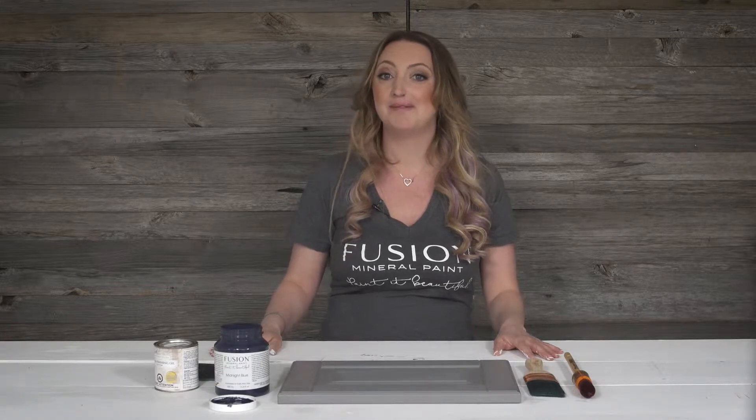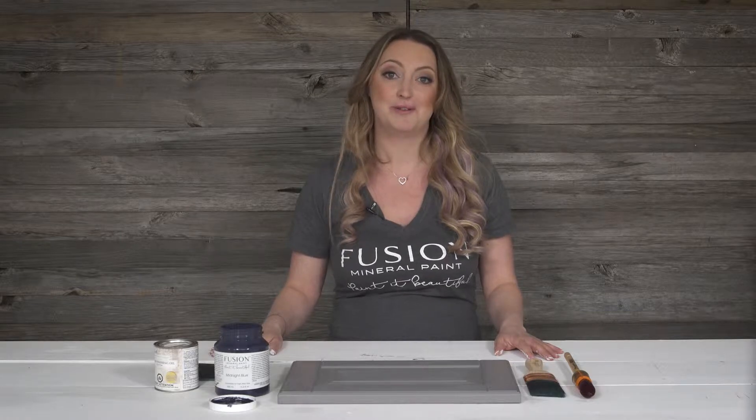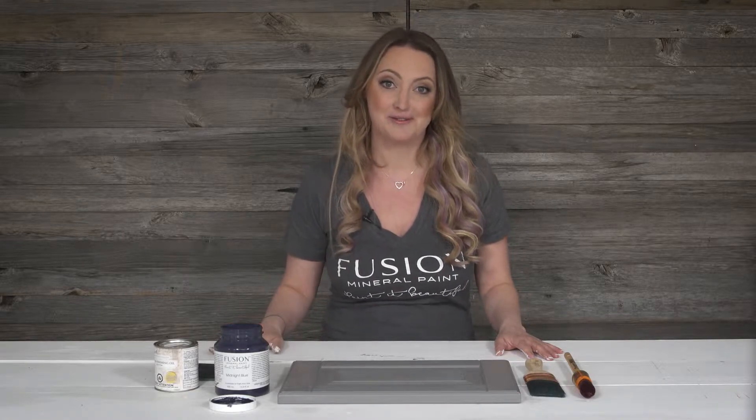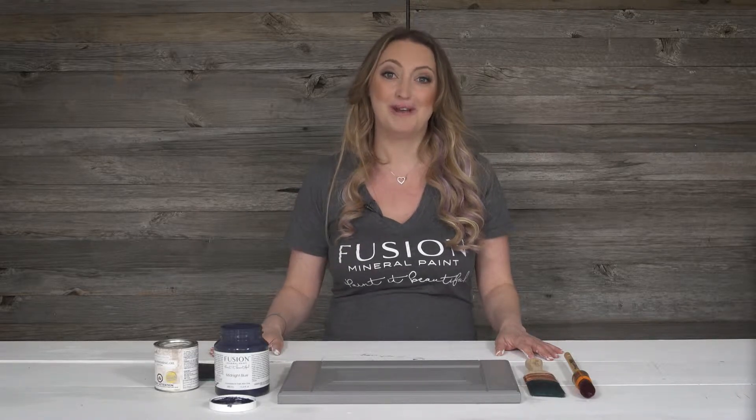In this tutorial I'm going to show you how to update melamine cabinetry so that you can have a brand new beautiful fresh look. I'm going to show you the tools that you need and the step-by-steps to follow. My name is Jenny Lin, creator of Fusion Mineral Paint. Join me and follow along.